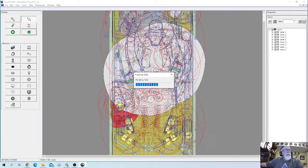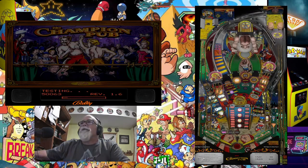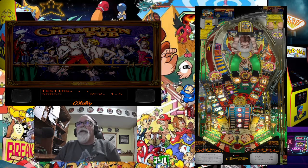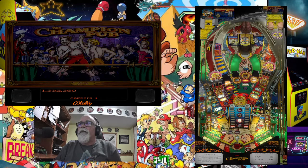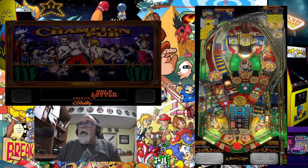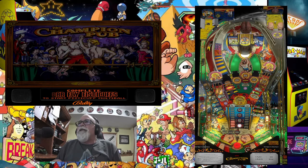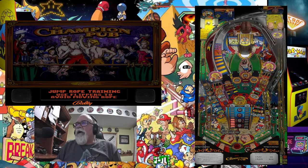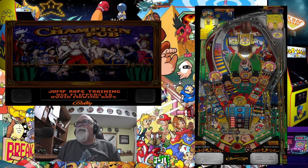Now let's relaunch the table. We're back at the table — let's see if those callouts are a little bit better. Now I can hear 'Welcome to Champion Pub' much louder than before. So the N key adjustment with numbers 8 and 9 adjusts the total overall volume. However, when you adjust the volume in the Preferences in the Visual Pinball editor, you can adjust the music and the callouts separately.